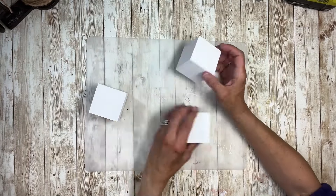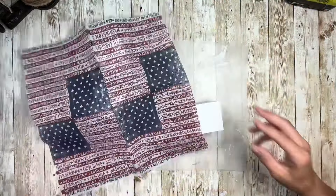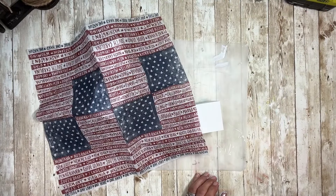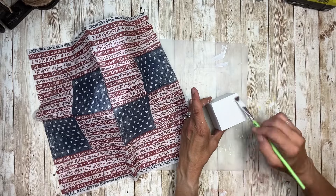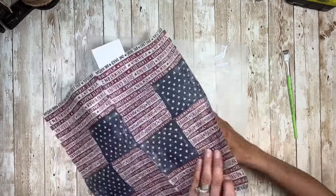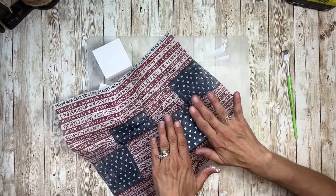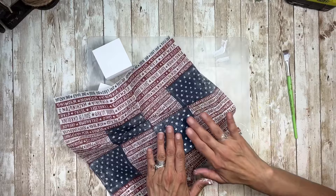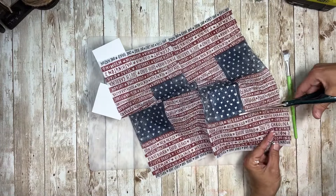Once I had them all painted and fully dry, I'm going to take this napkin that came from my napkin bundle. I'm going to start off with the star part of the napkin, take some Mod Podge and put it on one side of this block, set that piece down, lay it on there, smooth it out with my fingers, and then cut off the excess. I'll take my scissors and cut as close as I can get.